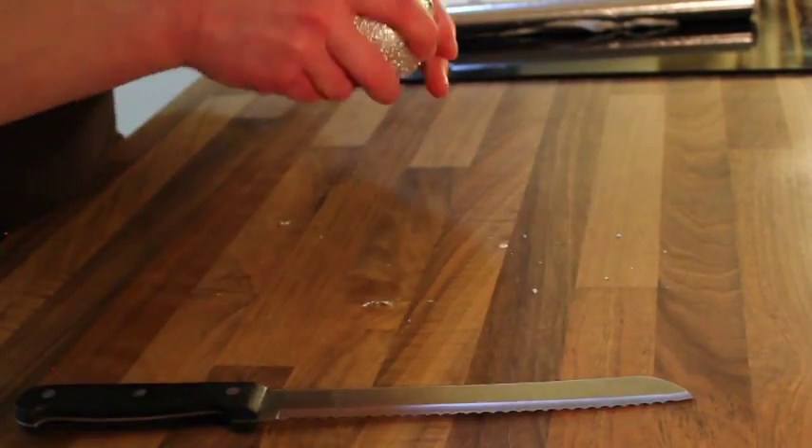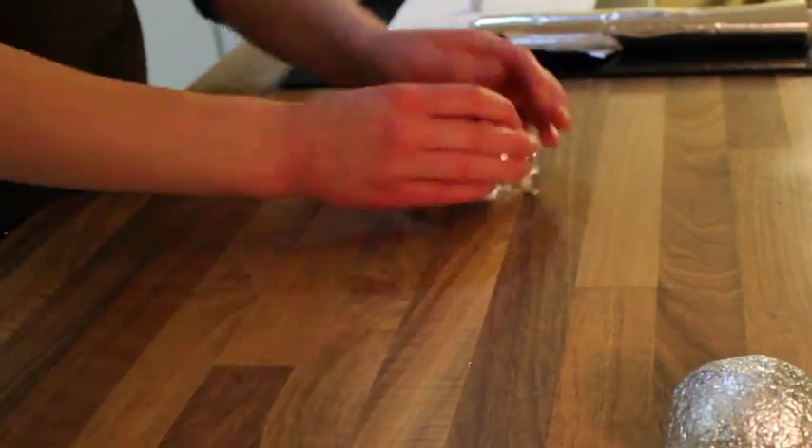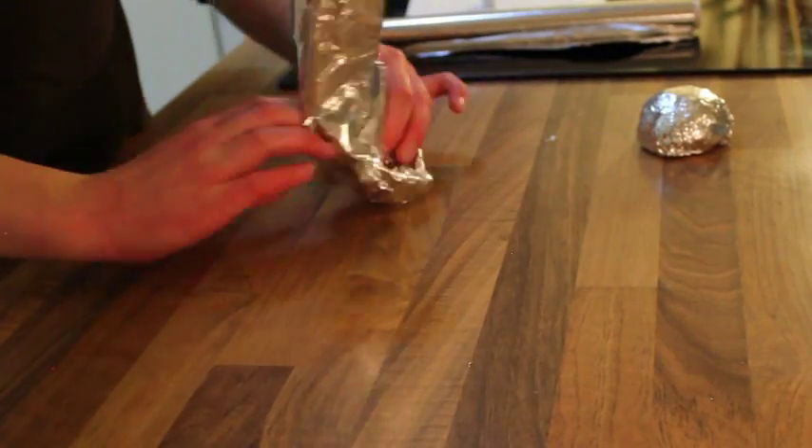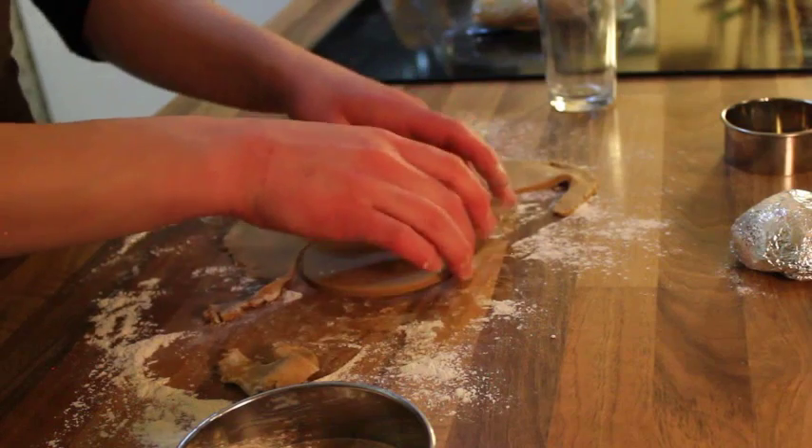Since I didn't have a mold, I wrapped tin foil around a tennis ball, making sure to pack it down to create a solid layer. I then cut this ball in half to create two identical hemispheres of foil, and wrapped them in another layer of foil to make sure there were no loose edges.